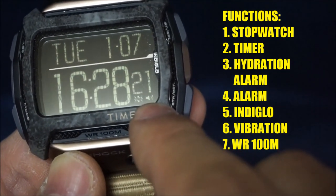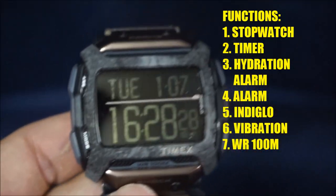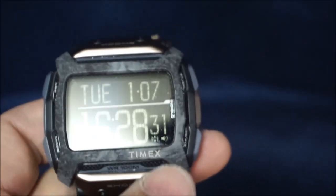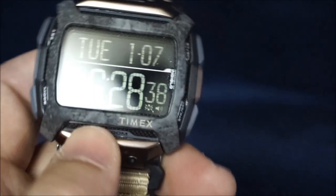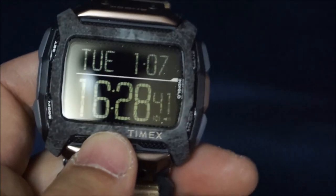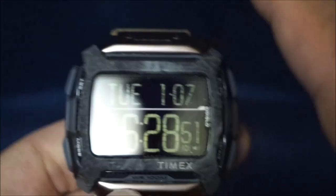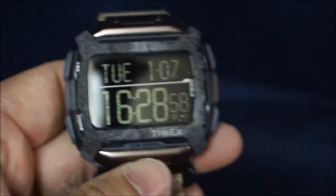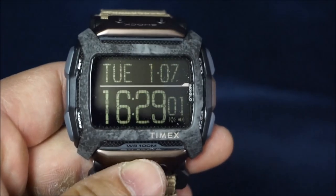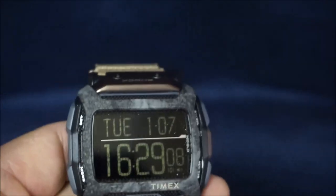There are two symbols on the display — a volume symbol and a shaking symbol — indicating that the watch is set to vibration mode. So if you have an alarm set, it will not only make a noise but also vibrate, which is always great. Another good thing is when you hit the Indiglo light button and scroll through the menus, the light stays on for as long as you're pressing buttons, turning off after about three seconds of inactivity. That's an excellent feature that G-Shocks sadly do not have, making this a far more practical watch in the dark or in the field.